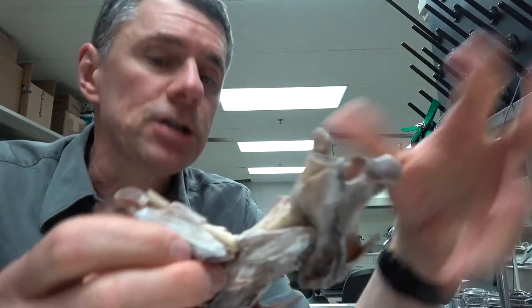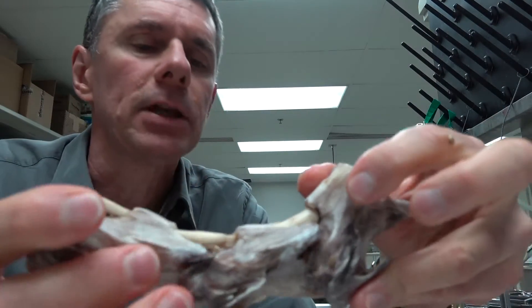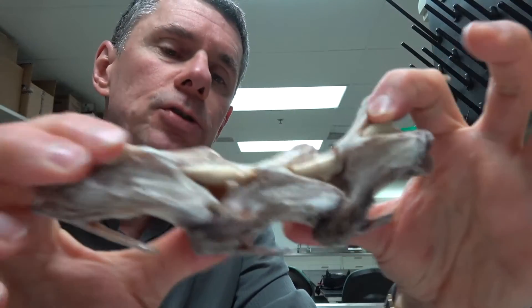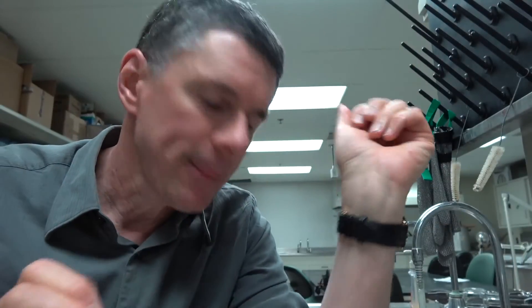So I'm about to finish this preparation, meaning I'm going to take this ligament out so that we can have nothing but the dried vertebrae. But before I did that, I thought I would just show you the dorsal elastic ligament of this ostrich. That's all for today. Thanks.